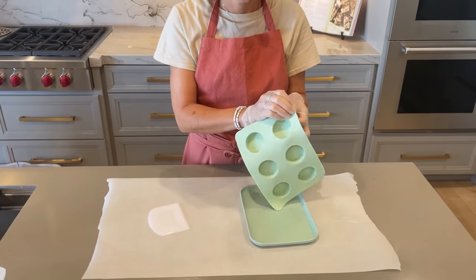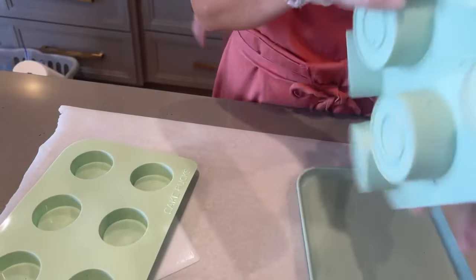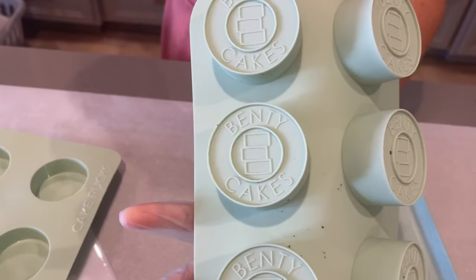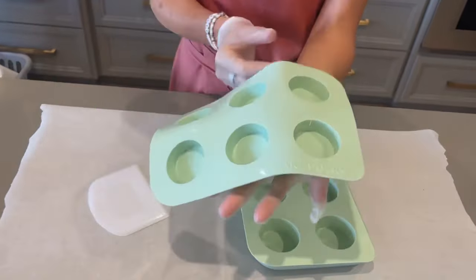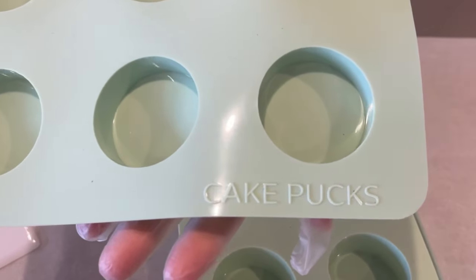Next, get out your molds and separate the two silicone parts. The larger mold for your melted chocolate has the Benti Cakes logo on the bottom. The smaller mold is for the center or core of your dessert and is labeled cake pucks.